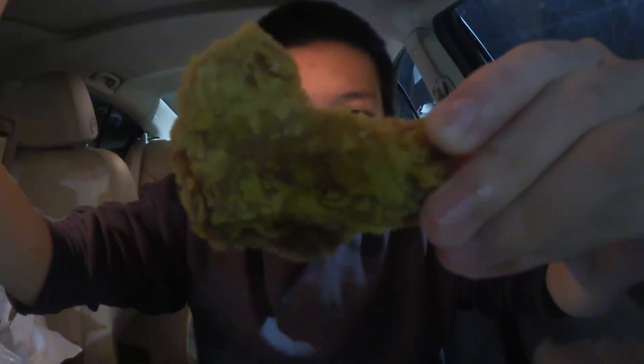Let me show you one here real quick. I apologize for the lighting. Check out one of those little ghost pepper wings right there. On the smaller side, but you can see some of that classic Popeyes coating right there — nice and crispy. I can smell a little bit of the pepper, but it's not really a hot smell or anything.